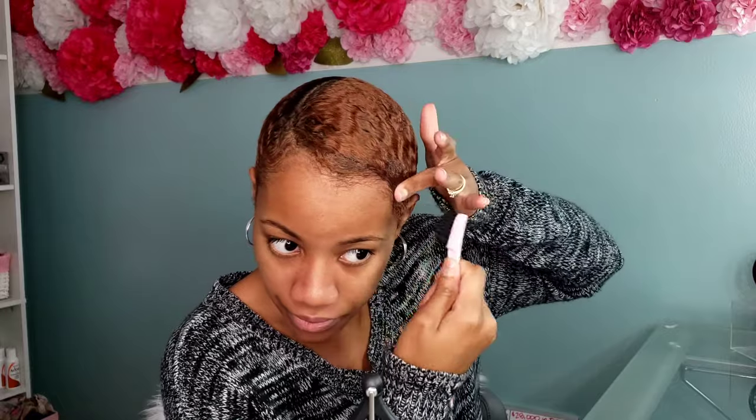Another problem I ran into with the velvet do-rag was it kept slipping and sliding — I kept feeling it moving back or tugging in other areas, it just didn't stay put. I had a wave cap on it to help with that, but when I wore my silk wrap I didn't have those problems at all — once it was on, it wasn't shifting or moving. I'll go ahead and finish styling my edges the way I want, because I already know they're going to give me problems throughout the day. My edge booster is definitely giving me the hold that I like.